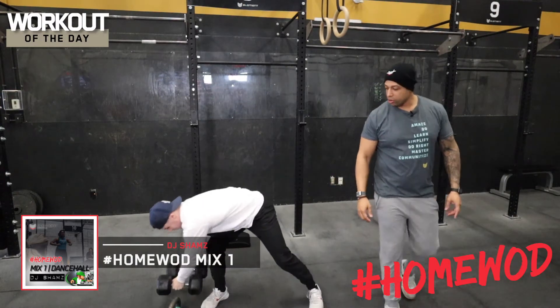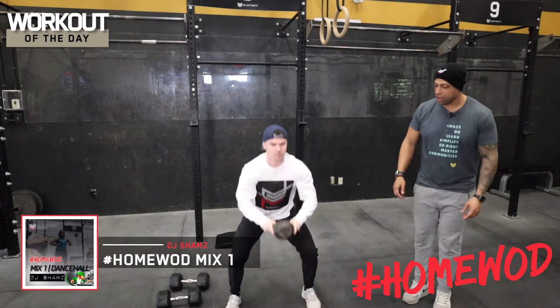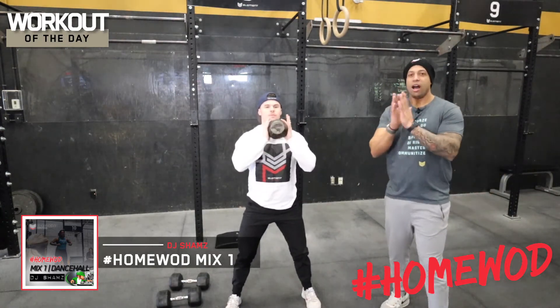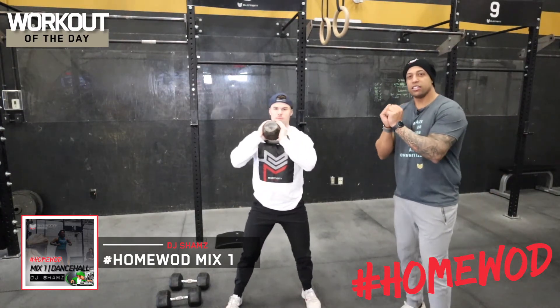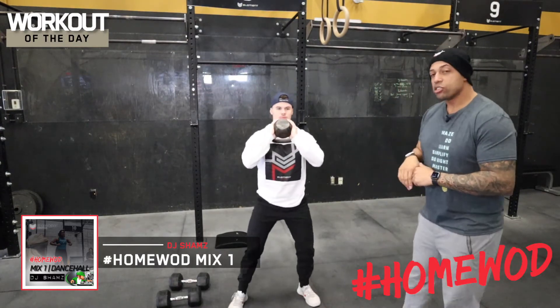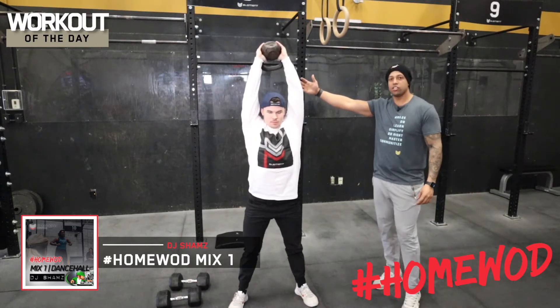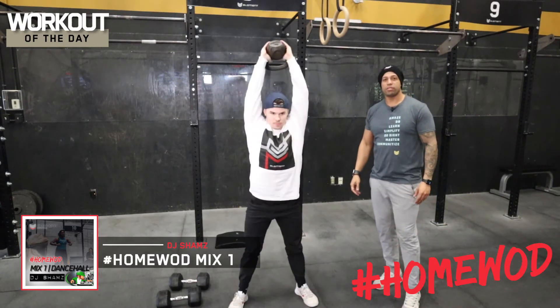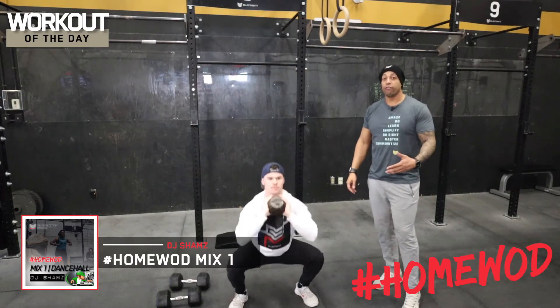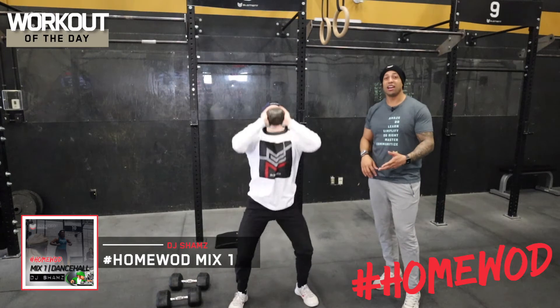If you don't have dumbbells and you're gonna use a kettlebell, that's totally okay. It's a great movement — you're gonna hold it much like a goblet squat. I like holding it by the bell for a little more control over the weight. Go down in that same squat, then press up overhead and finish as straight as you can. Same reps — if it's a little lighter it'll let you move a little faster, so a kettlebell is a great sub.